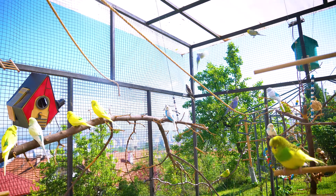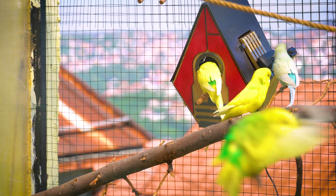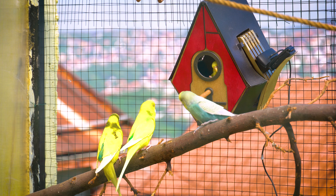The whole flock is excited about the nest, and having only one in the aviary could lead to females fighting over it, potentially even resulting in chicks being killed.